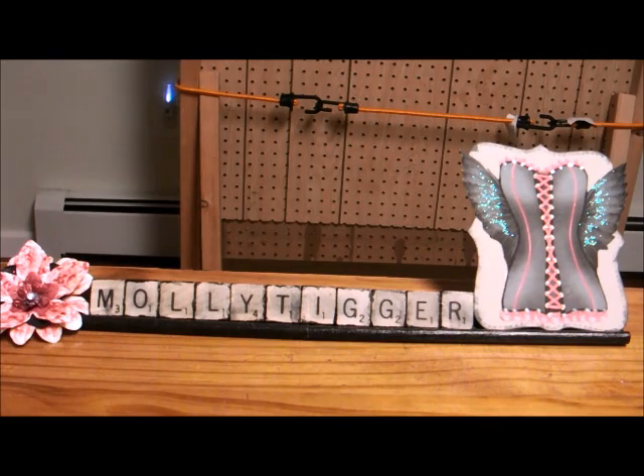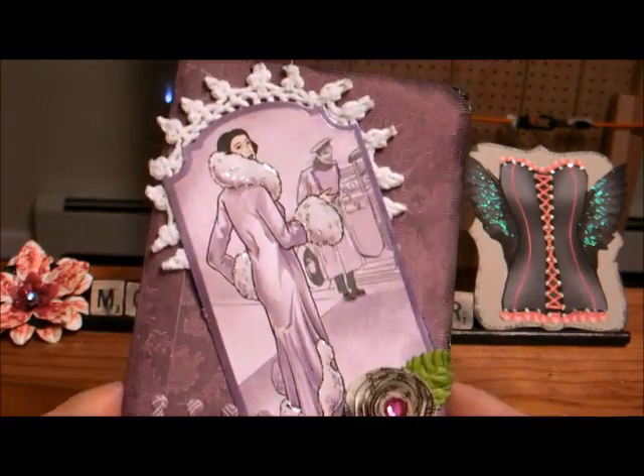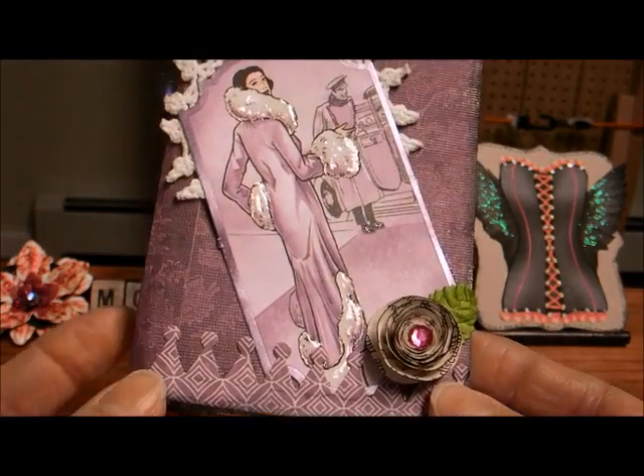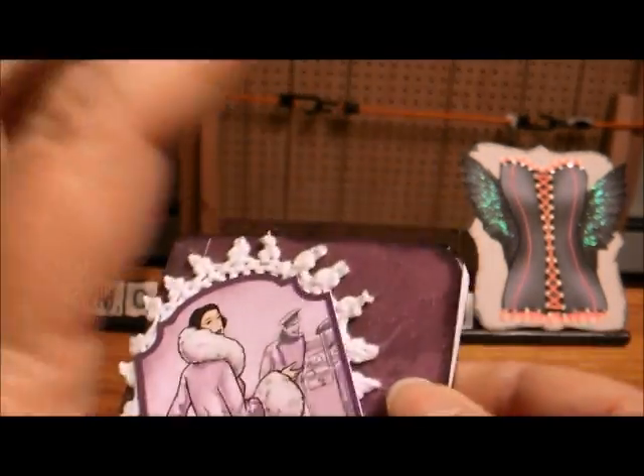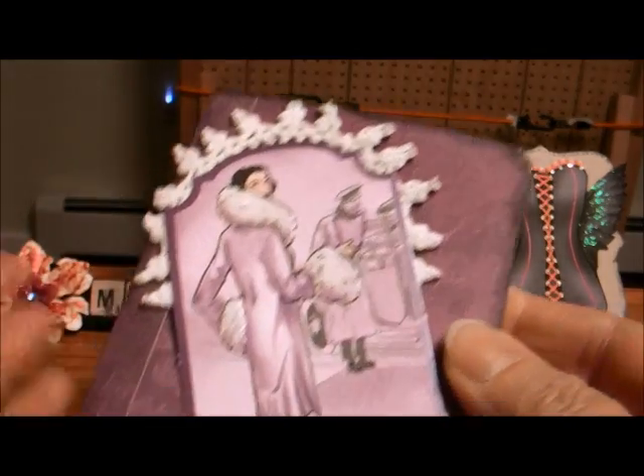So I decided to make — and this is the first time I made one — I made one of the mini notebooks. I didn't want to put too much on it because it is a little notebook and I didn't want to really make it all out when somebody just wants to write in it. At least that's my thoughts.